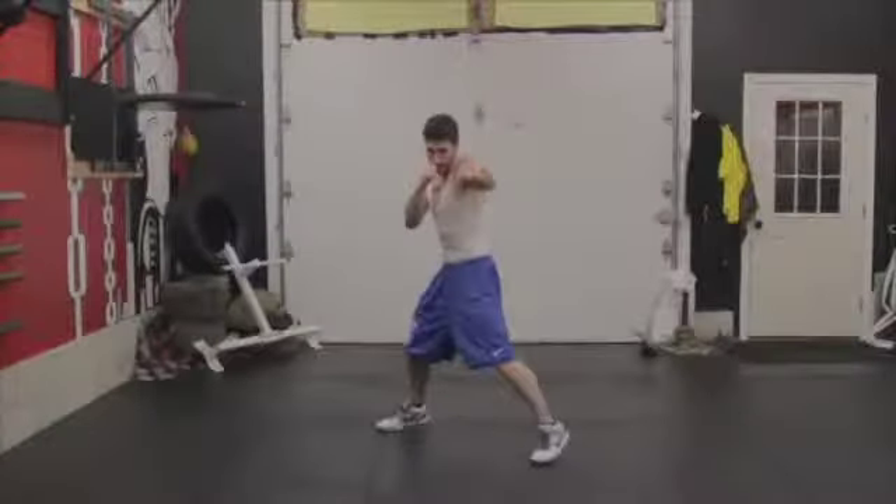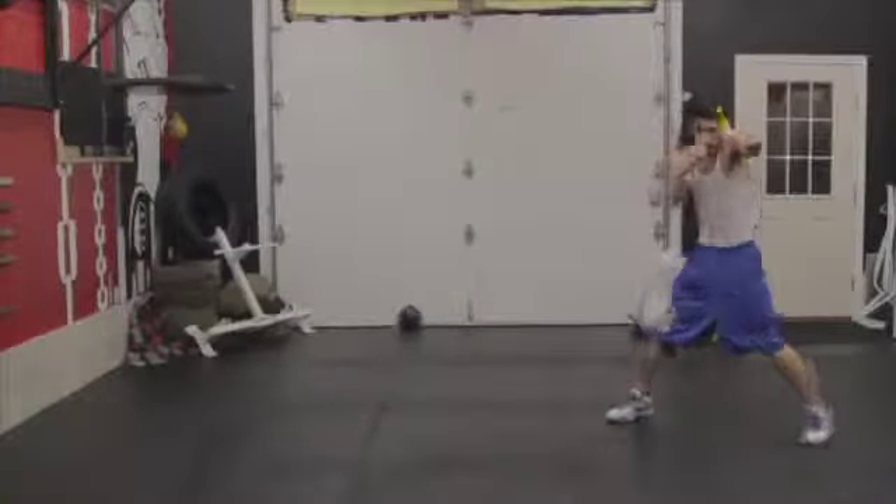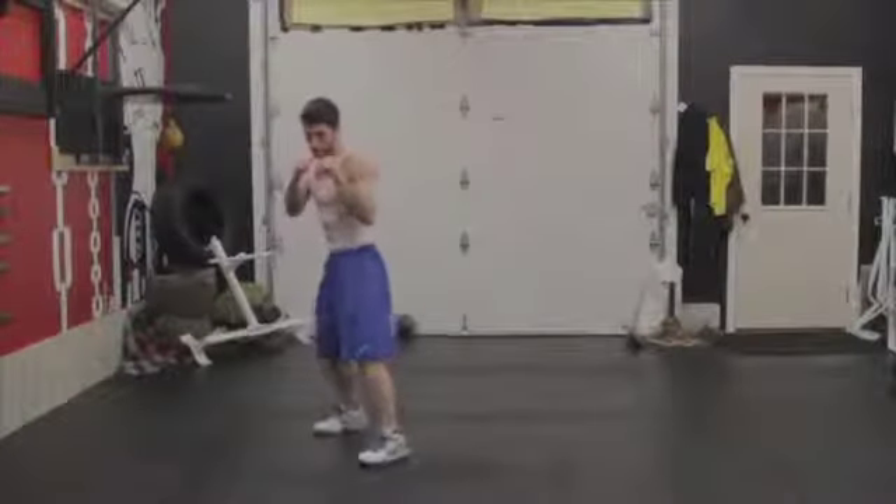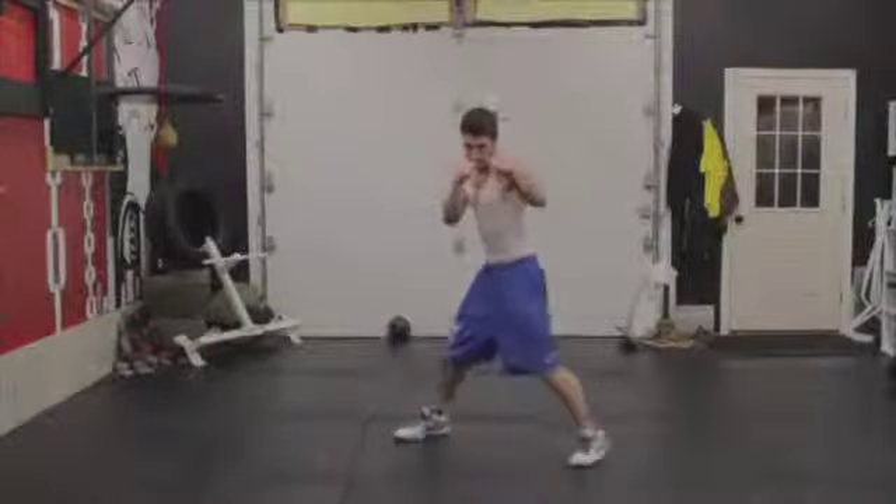Be sure to take short steps that are comfortable for you so you remain balanced. Practice slow until you master correct technique, then increase your speeds as you get more comfortable with the drill.